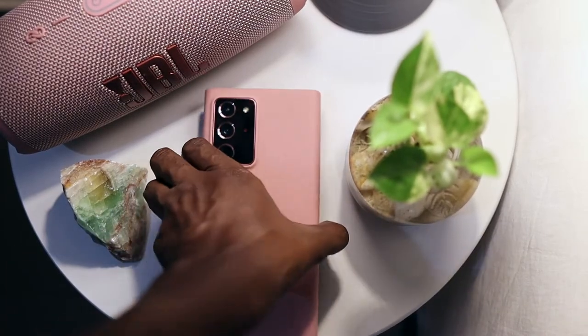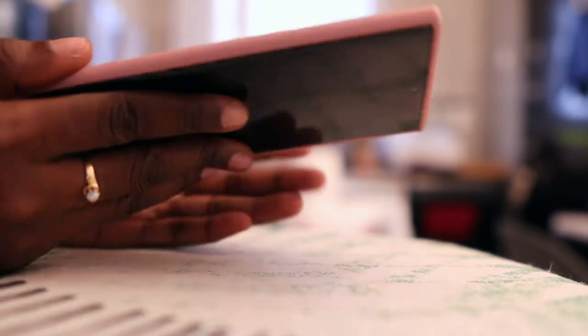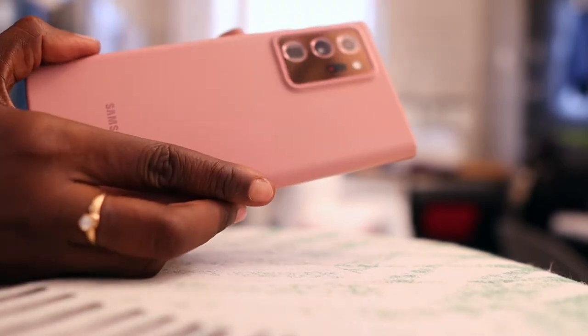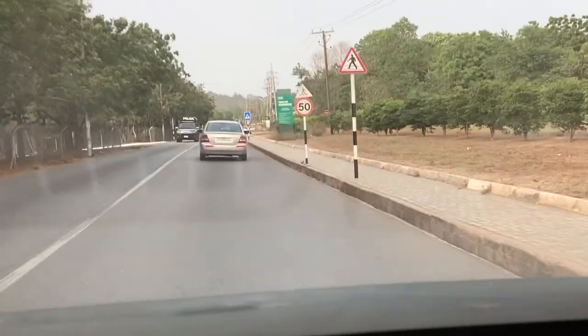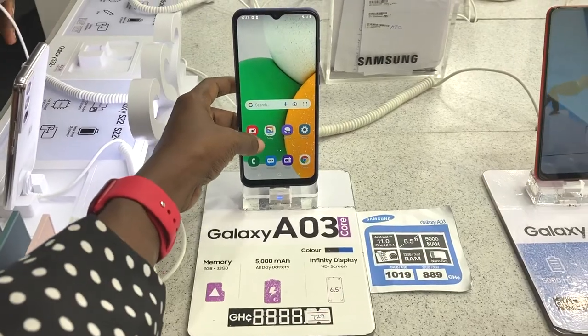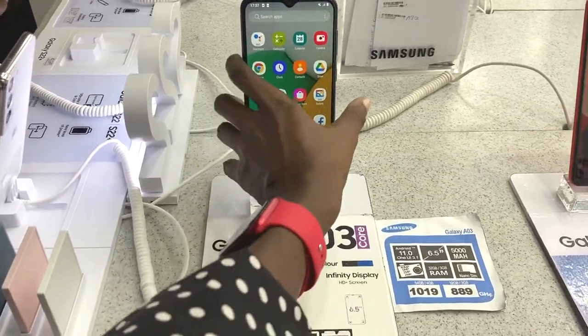Recently my Note 20 Ultra screen wouldn't turn on. I switched to Apple, but I needed to access Samsung Cloud, so I got a Galaxy A03 Core. The A03 Core is the cheapest newly released Samsung phone in stores as of March 2022.